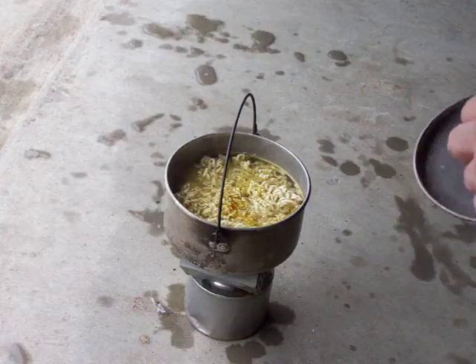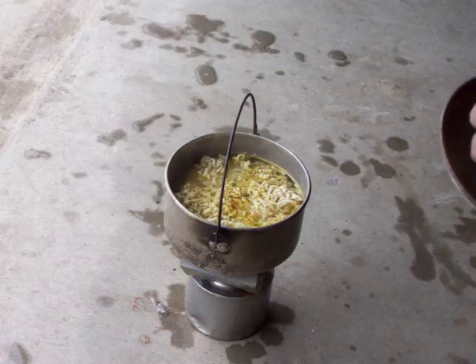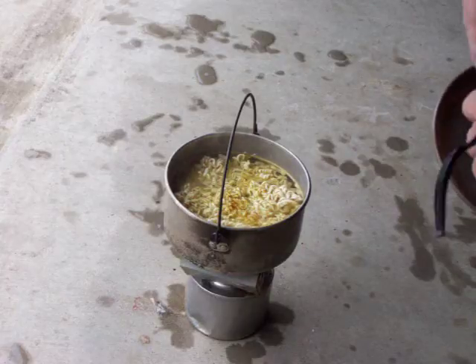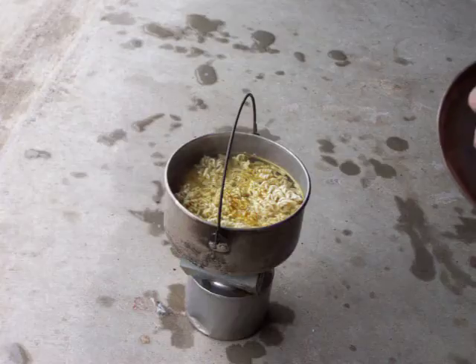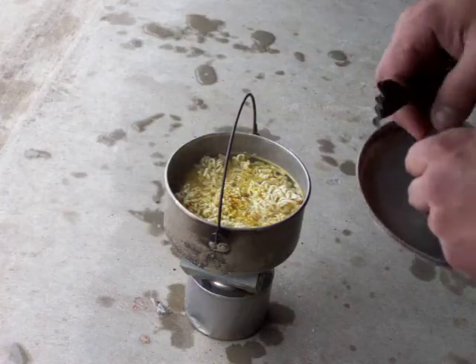Snow works great for water if you ever come to that situation. You've got to make sure it's clean snow — no yellow snow, no black snow, no brown snow. You could probably use that kind of snow if you've boiled it long enough, but I wouldn't suggest it, just for the fact that if it's yellow snow, you know somebody peed in it.